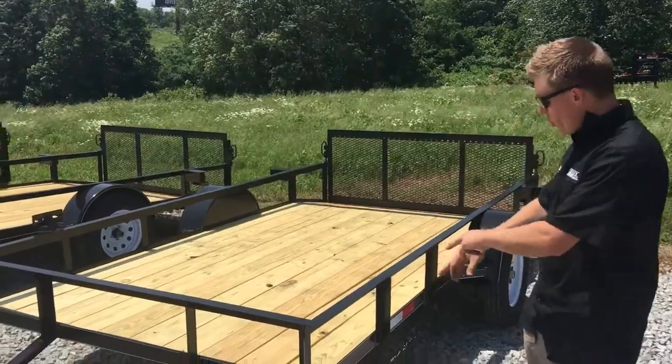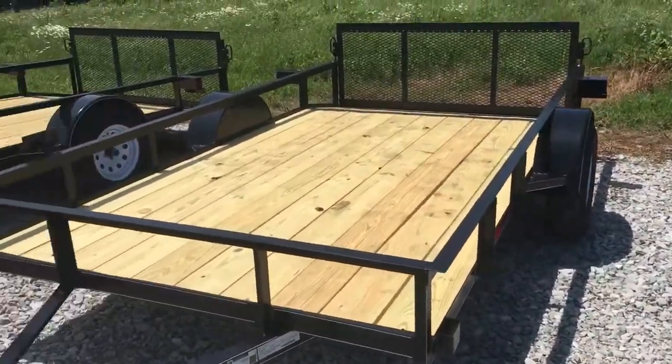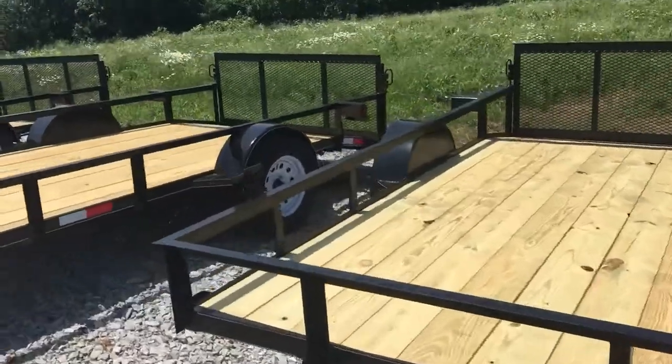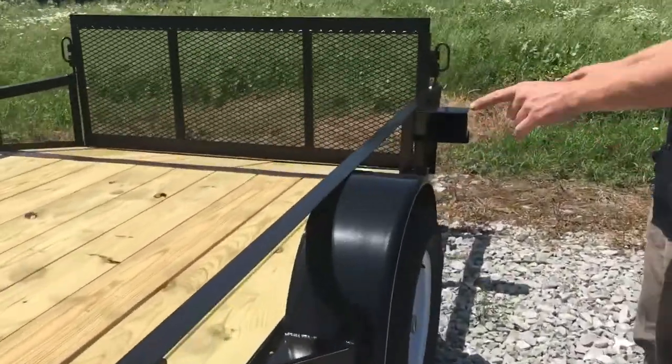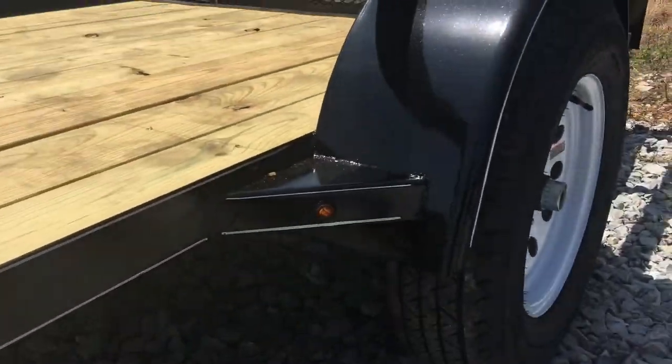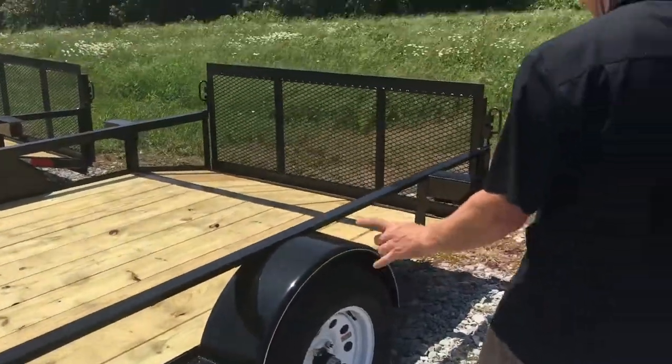This is a preferred package, so you have some welded-on tie downs in each corner. It does come with a spare tire mount. Coming back to where the fender starts, you have angle braces on each side of the fender, and the front fender brace has a running light LED diode in it.